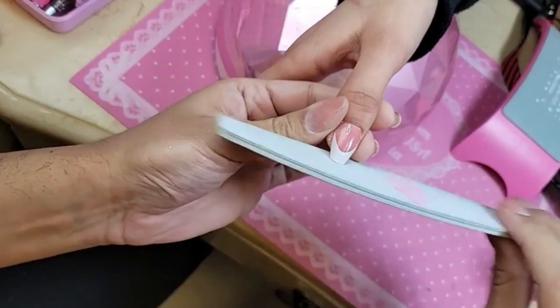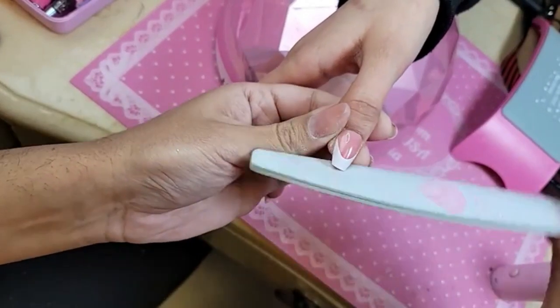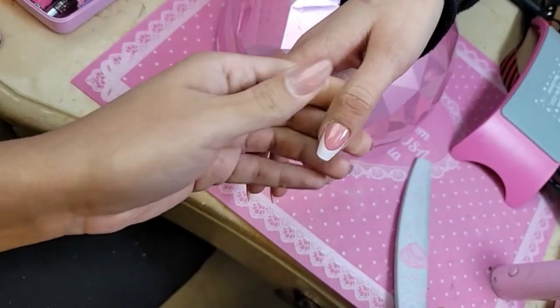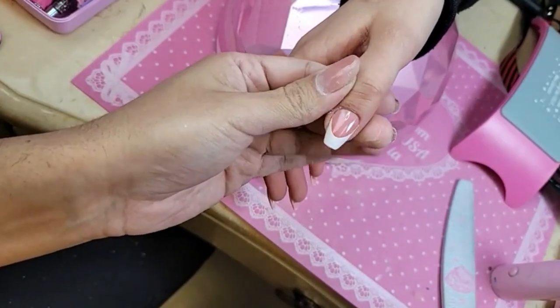So to get a nice squabble shape, you file the free edge at a 45-degree angle and then go in — taper, taper, straight, straight — and there you go: beautiful squabble.